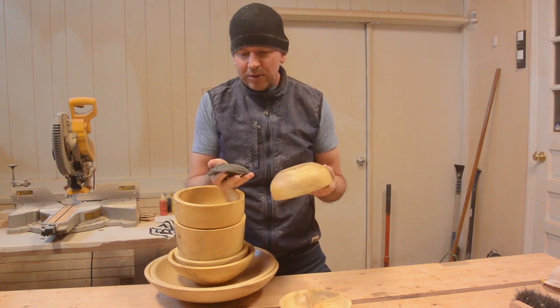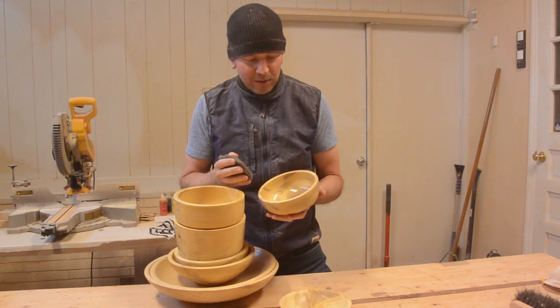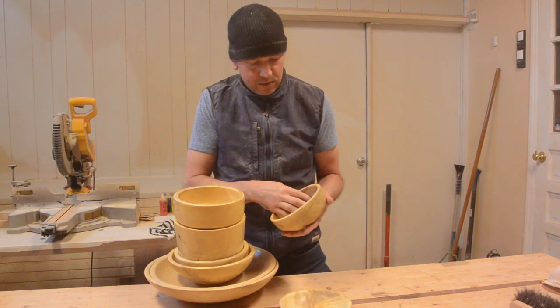What I am doing now is just rubbing these down with some steel wool. These have several coats of finish on them already. I just want to make sure it is really smooth.